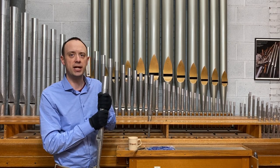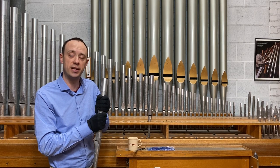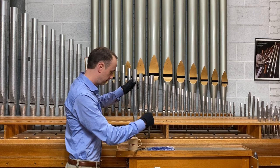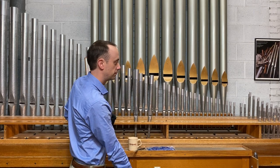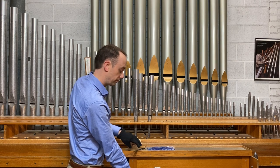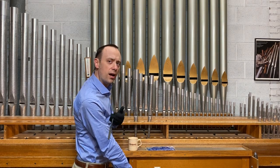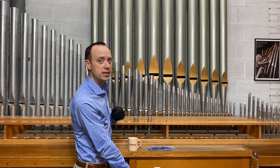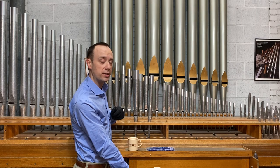I'll put it back on the chest, and we'll listen to it against the tuning ring — we're going to listen for beating. Do you hear it? I'll play it again, and I'll move the slide slightly flatter to compensate for making the pipe sharper by warming it up.